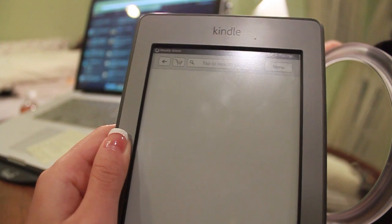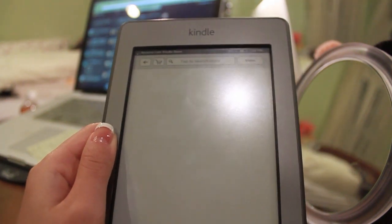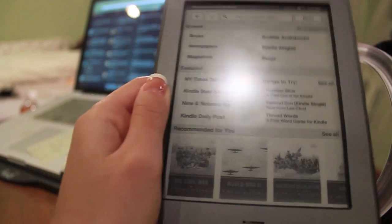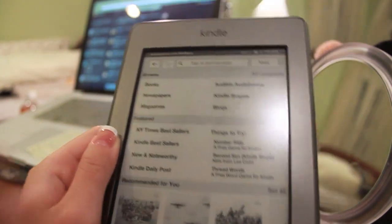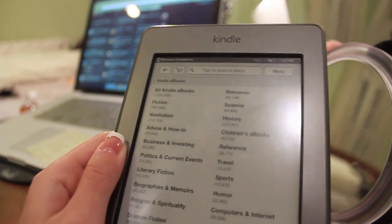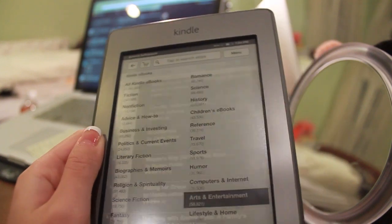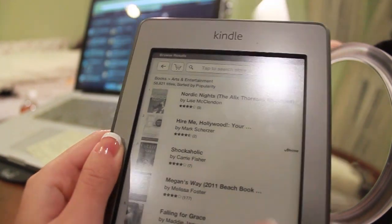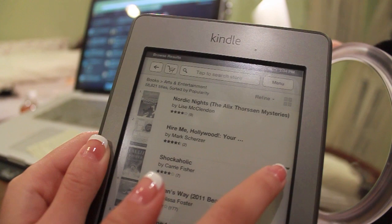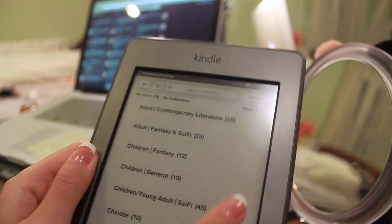The Kindle Store on the Kindle Touch is fairly straightforward. I still prefer to use the Amazon web browser on my computer and just send stuff over, but you can easily browse books and newspapers by genre, all using your touchscreen, which is very helpful. Books with Prime lending are marked with a little prime button right here.